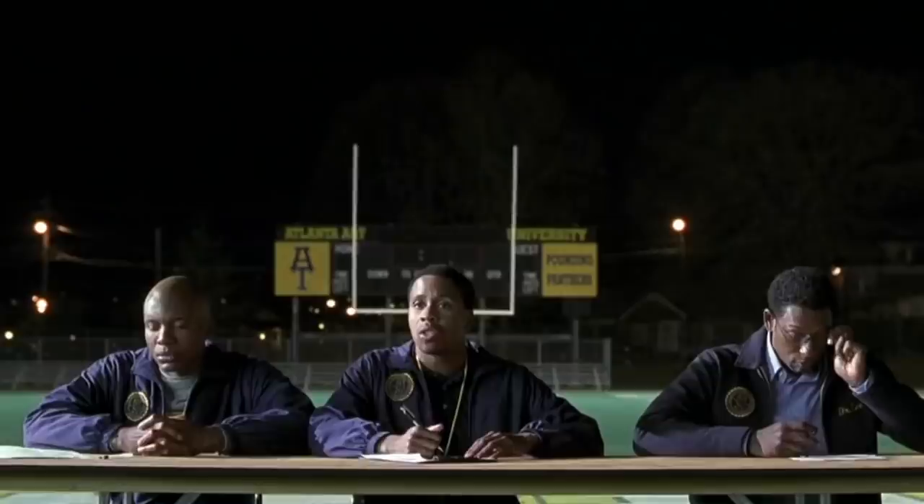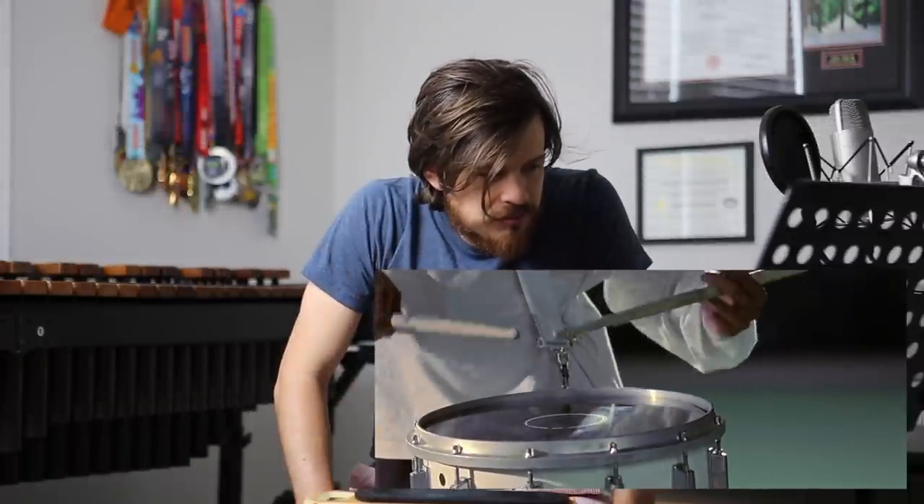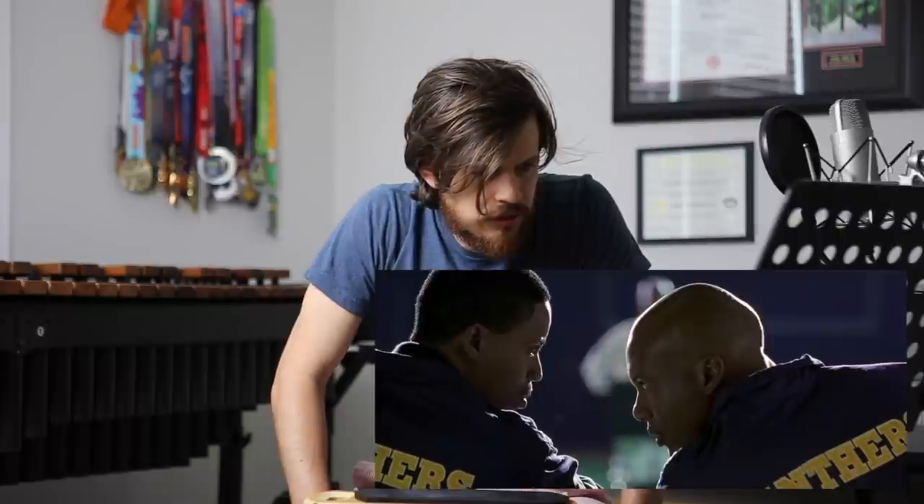The movie scene plays: 'Mr. Miles, please play the required piece — it's on the stand.' You notice this guy hasn't looked down at the sheet music once, so who memorizes an audition piece? Alright, so I've got the end, I can do that — we're like halfway there.